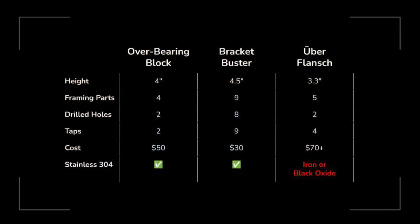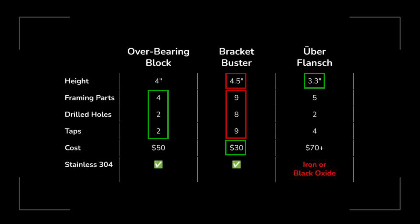Now for the side-by-side comparison of options A, B, and C. The overbearing block had the fewest parts and drilled holes and will cost about $50. The bracket buster was the most complicated by far with the most parts — it also sat higher than the other two — but was the cheapest at about $30. The überflange was the most compact design but also the most expensive. I found one for around $70, but it wasn't even stainless steel, so I'm pretty worried this could wind up being hundreds of dollars.